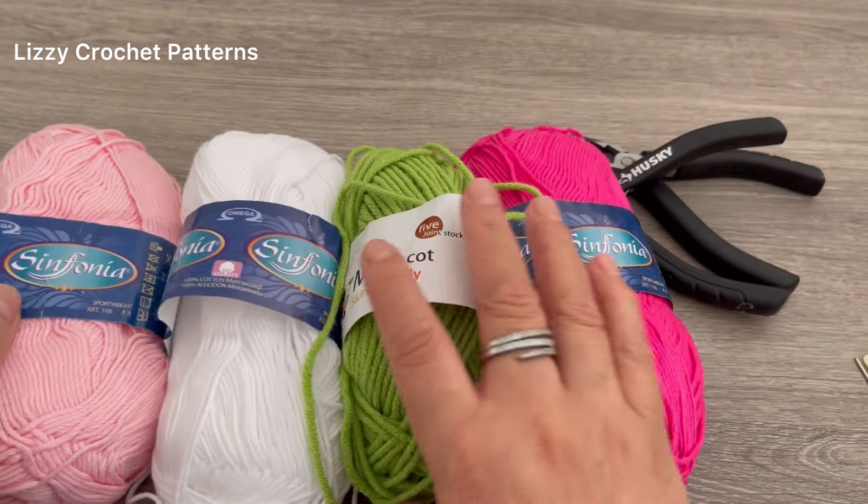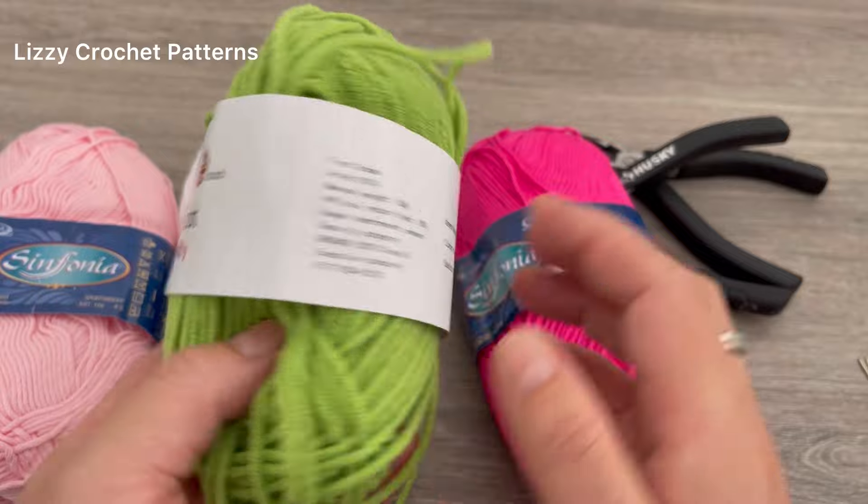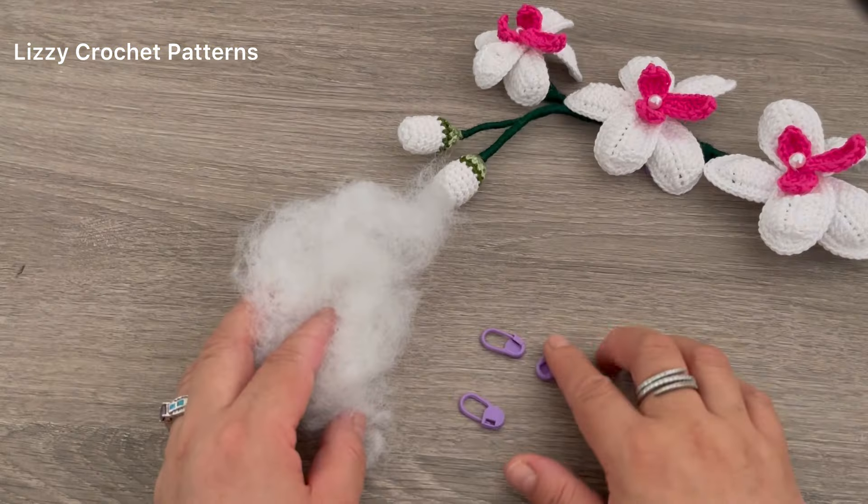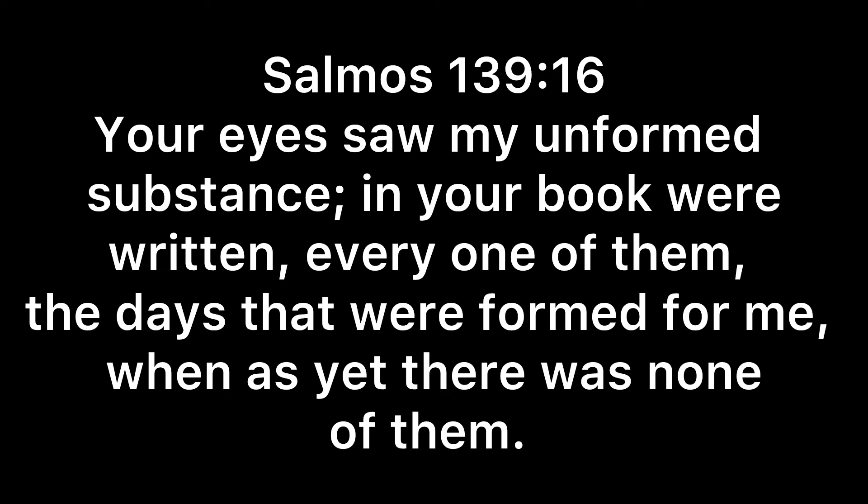This yarn is 100% cotton and it's a sport weight. And for the green, I will be using this — it's 100% acrylic. And three crochet markers.